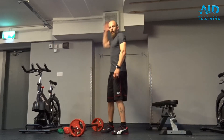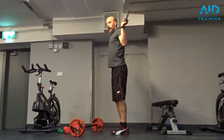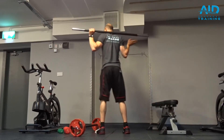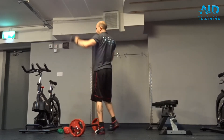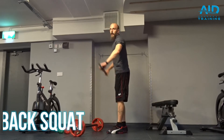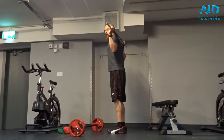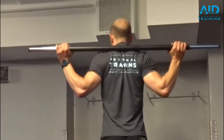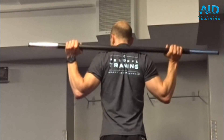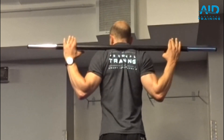Back squats — when we keep the bar behind, the bar is resting on our traps. We retract the scapulas, bring the elbows inside, so the bar is not on your neck, it's on the shoulders.